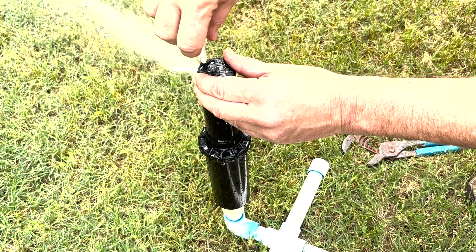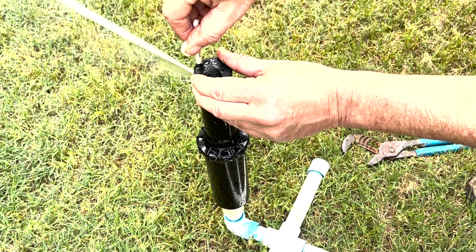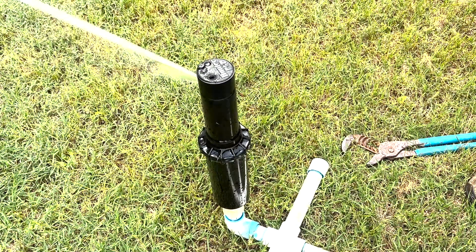Or we can do the reverse and open it back up — all we're doing is pulling the screw back enough where it's not impeding the water.